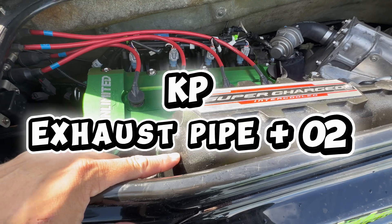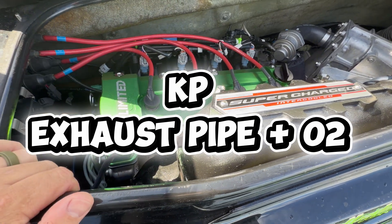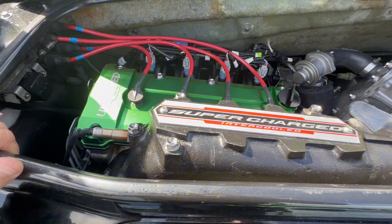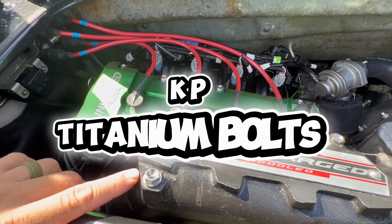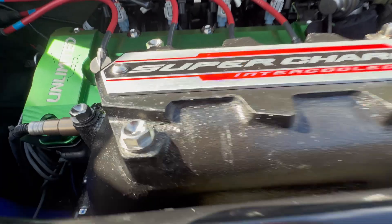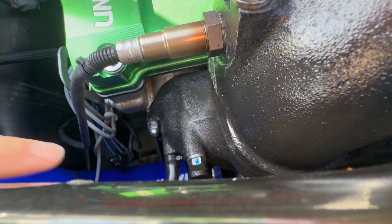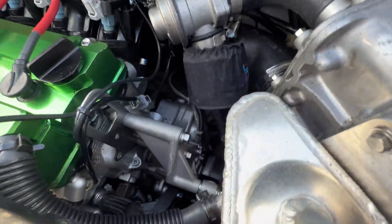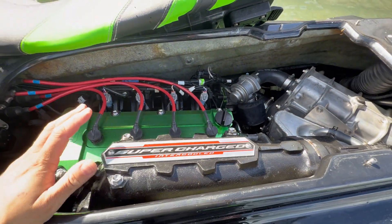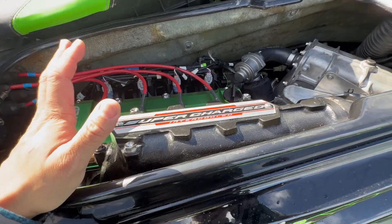I've got this custom exhaust pipe from Kawi Performance with a Bosch O2 sensor, which allows me to monitor my air-to-fuel ratios. I've also got the Kawi Performance Grade 5 Titanium Bolt Kit on the entire exhaust pipe, the exhaust manifold, the supercharger tensioner, and — you can't really see it down there — but the supercharger itself has all been upgraded to Kawi Performance stainless and titanium hardware.